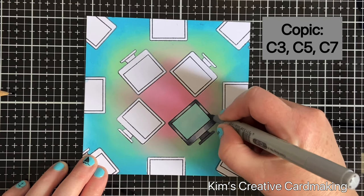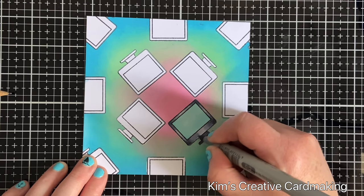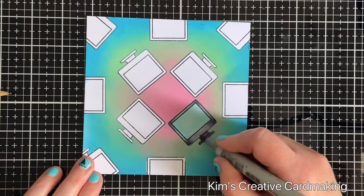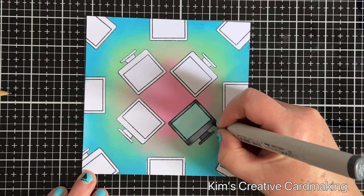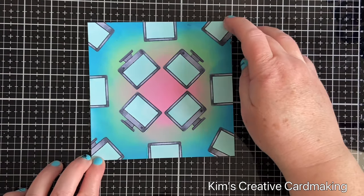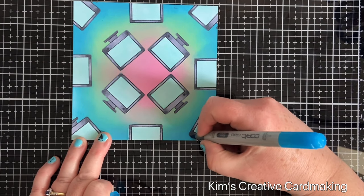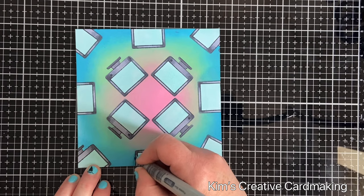I'll blend those colors together, and once I'm happy with the blend I'm going to add a little power button to the bottom right of the screen. The stamp set actually comes with a tiny little heart you could use instead of a circle for your power button. If you notice any areas covered by the mask that need touching up — for example a little bit of white showing — just match that with one of your Copic colors and it's easy enough to fill in any gaps.